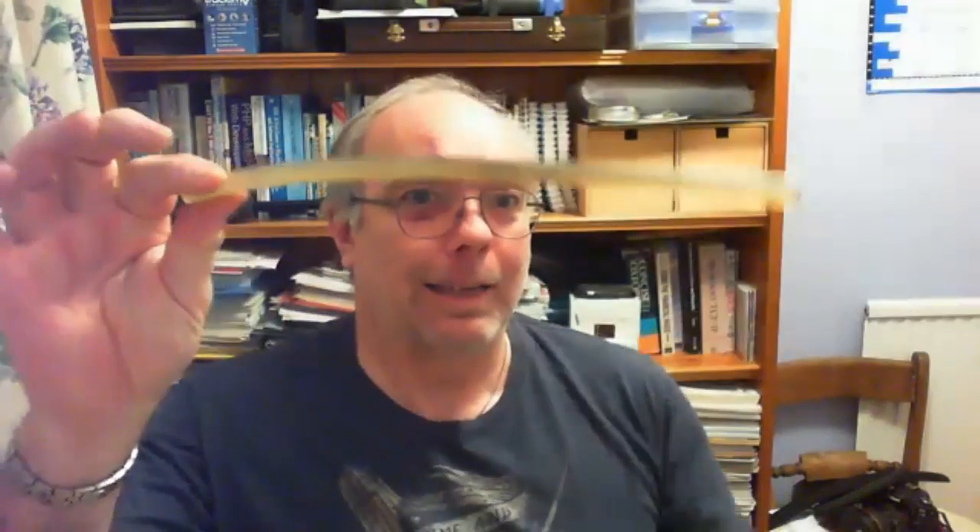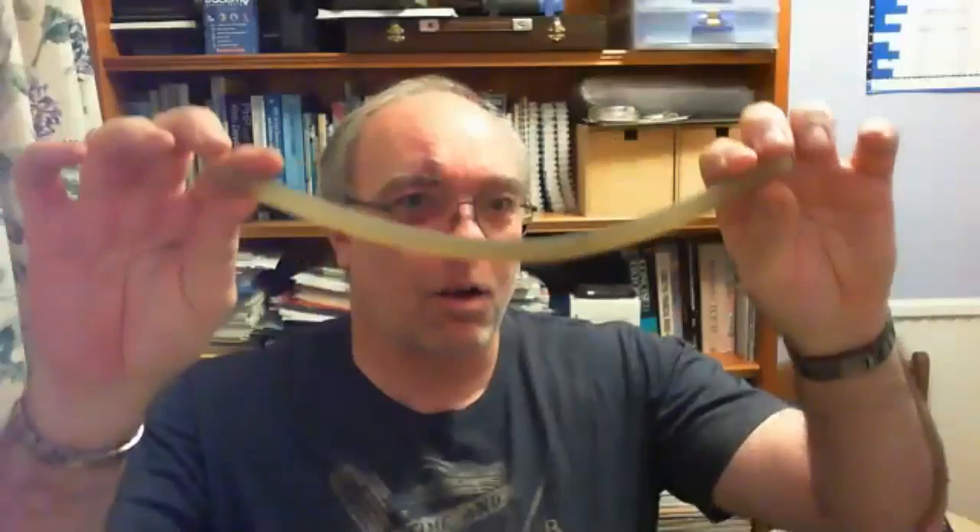I'll show you my most advanced tool in the workshop — that. That's a glue stick, a hot melt glue stick.